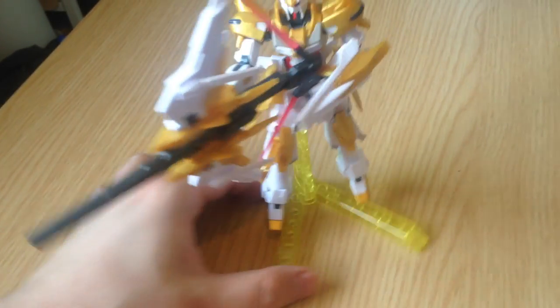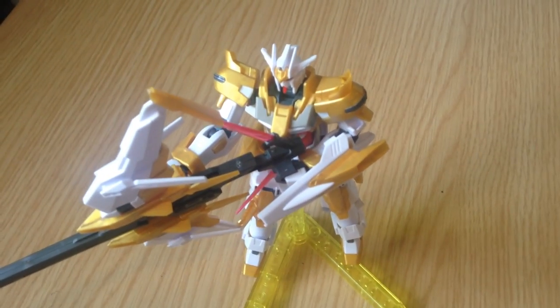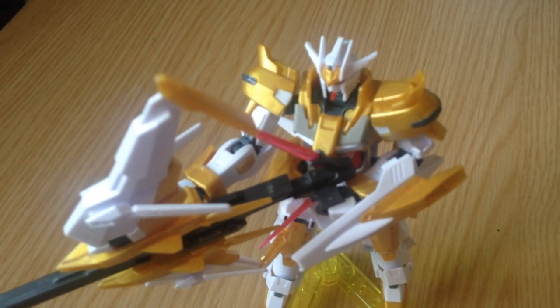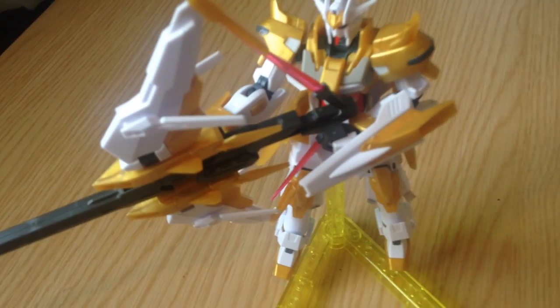My nail polish matches the base — I'm very excited about that. That's a selling point. So this is a premium Bandai kit, probably pretty hard to find outside of Japan. You can order them from like GG Infinite and places like that. He's pretty — yeah, it's a very pretty kit.